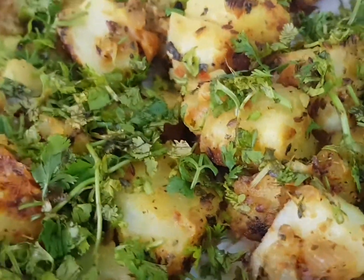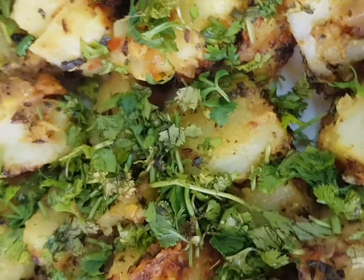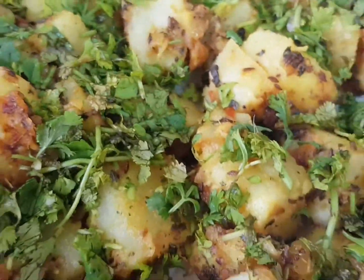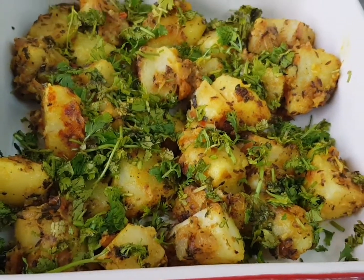Hi friends, today I am going to make Aloo Jeera, a delicacy of the north. Let's see what all ingredients are needed. Okay, let's start now.